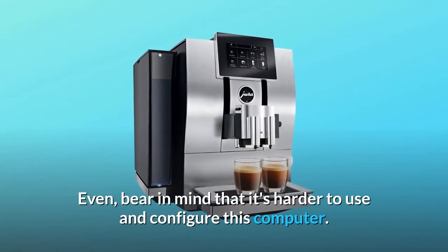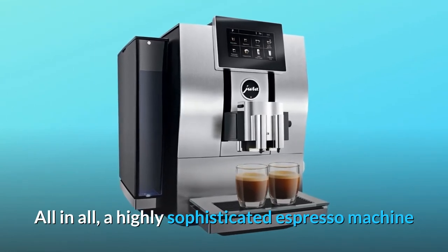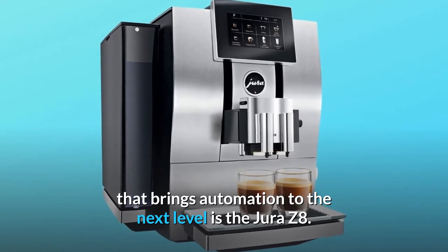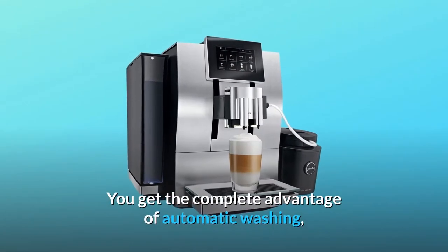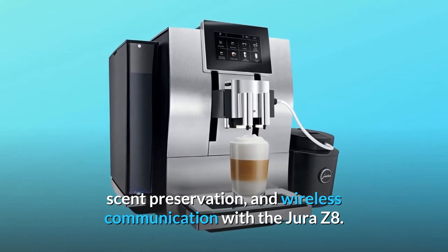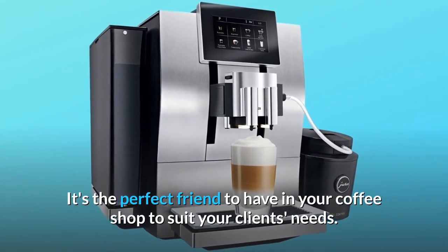Bear in mind that it's harder to use and configure this machine. All in all, a highly sophisticated espresso machine that brings automation to the next level is the Jura Z8. It comes with one of the most intricate innovations in the coffee industry. You get the complete advantage of automatic washing, scent preservation, and wireless communication with the Jura Z8. It's the perfect companion to have in your coffee shop to suit your clients' needs.